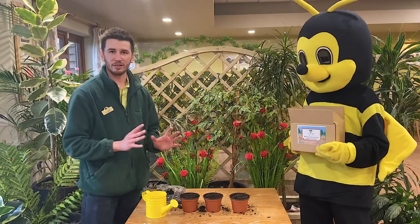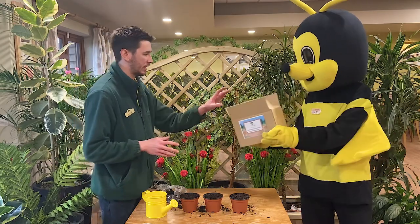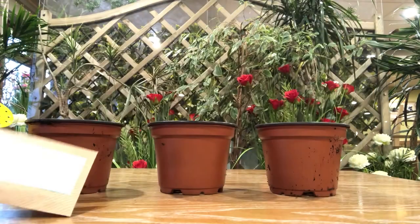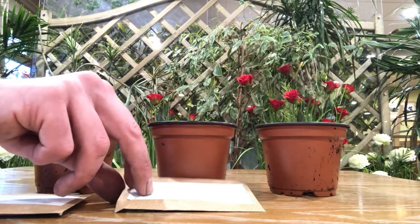Now next, we need to find something to plant in the pots. I'm going to have a look in the box again. In here we should have — there we go — some seeds. Now we've got three different types of seeds here. We've got peas, sweet corn, and runner beans.